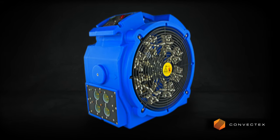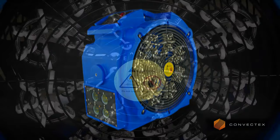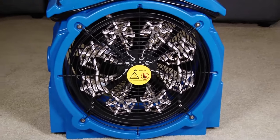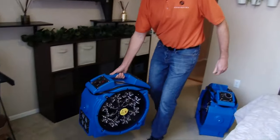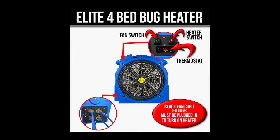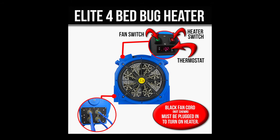Introducing the all-new Elite 4 bed bug eradication heater. This powerful, state-of-the-art all-in-one heater and fan combo was designed for do-it-yourselfers as well as professional pest control operators. The Elite 4 comes from a series of new generation tried-and-true bed bug elimination heaters.